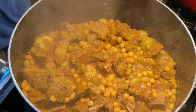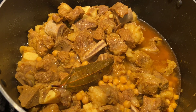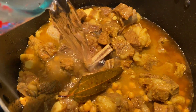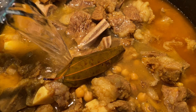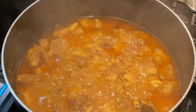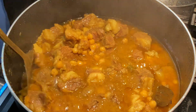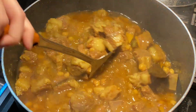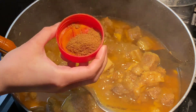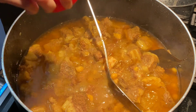I will add the chickpeas for 5 minutes. After 10 minutes, I have to use 2 cups of water for the chickpeas. The flavor is very good. We add the flavor and mix it in.